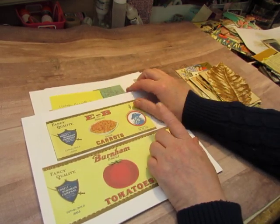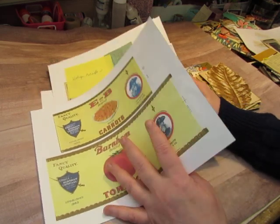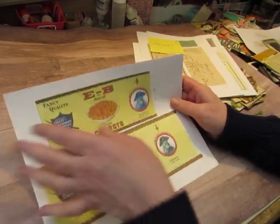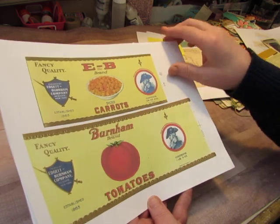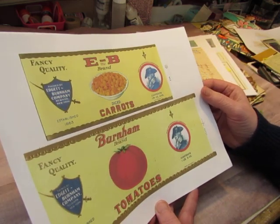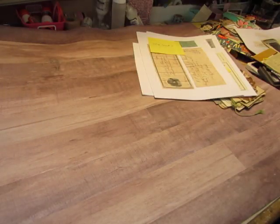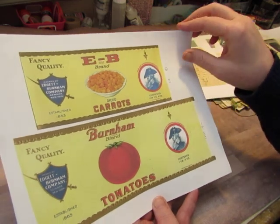Most of them are the vintage papers that I found at flea markets this year. I know that a lot of you were very interested in them. So I have these vintage canned goods labels, EB brand.